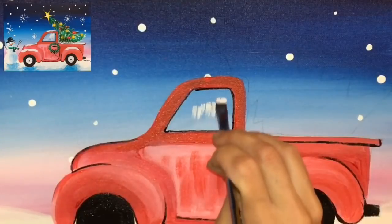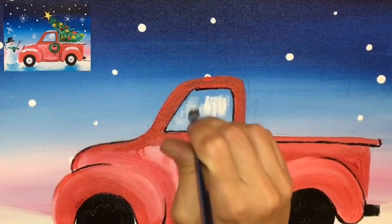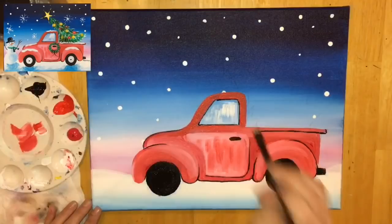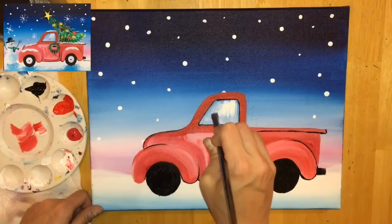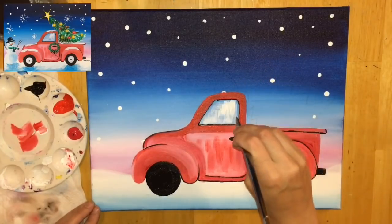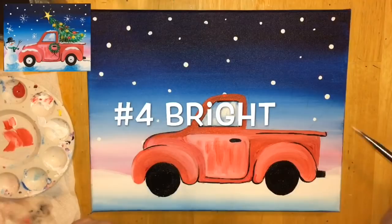I rinsed my brush, patted it dry, and loaded it with Titanium White — this is kind of a dry brush technique. I made sure the brush was dry and I'm just dragging down with the white. The white is kind of fading and I still want that blue to show through, so just slightly dragging. Some areas might be brighter, some not so bright. The effect I'm going for is more of a translucent, see-through white — not solid white. I'm still using that number four brush.